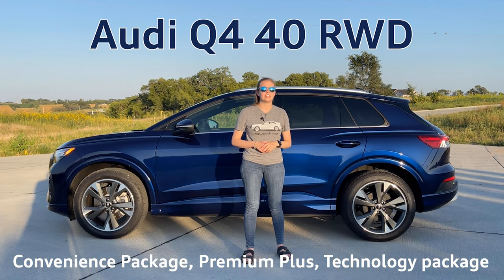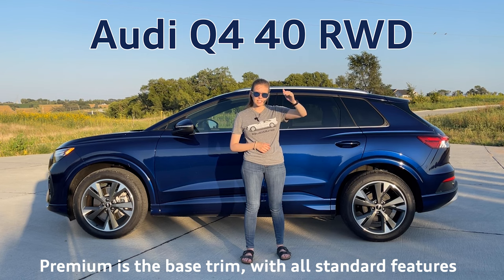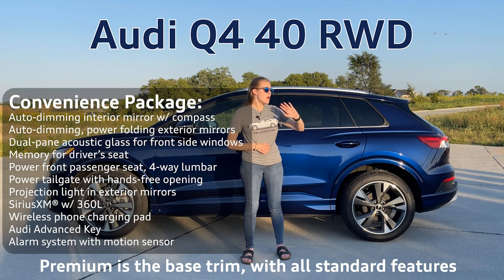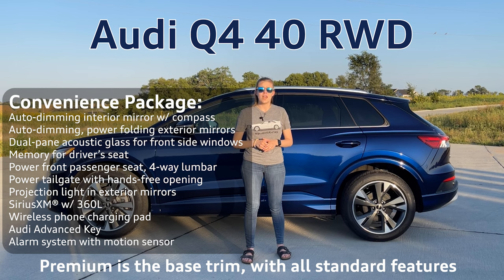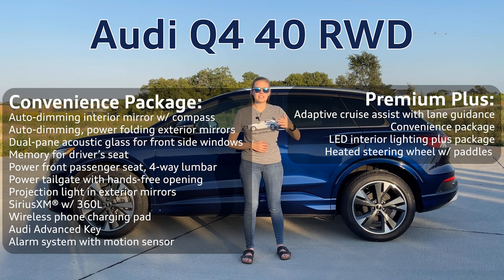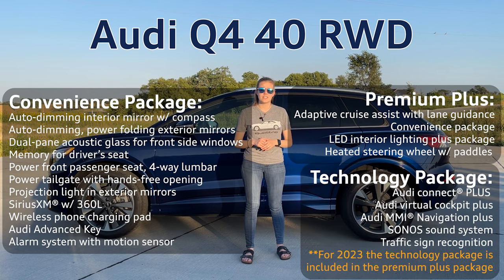There are three packages I want to highlight on the Q4 40. It comes standard as a premium. You can add the convenience package where you get things like the power liftgate with hands-free operation, passenger power seats, and interior and exterior auto dimming mirrors. The premium plus builds upon the convenience package and allows you to have things like adaptive cruise control, LED interior lighting, and a heated steering wheel with adaptive cruise control paddles. The last package is the technology package where you can get things like the Sonos audio system, MMI navigation, and traffic sign recognition.